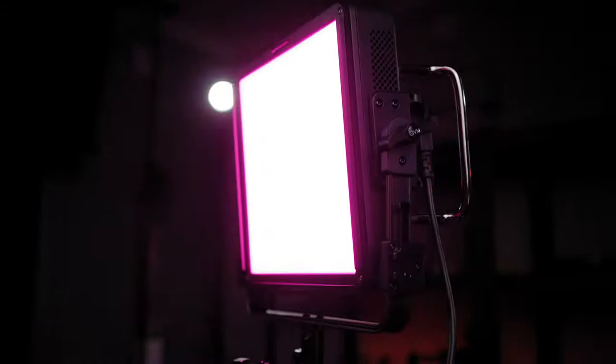Let's get straight to some of the specs. There are 1,060 lamp beads inside the panel with a color index of 97. It delivers 17,200 lux at 0.5 meters, or 4,640 lux at 1 meter distance.